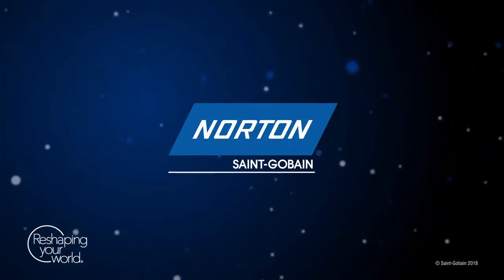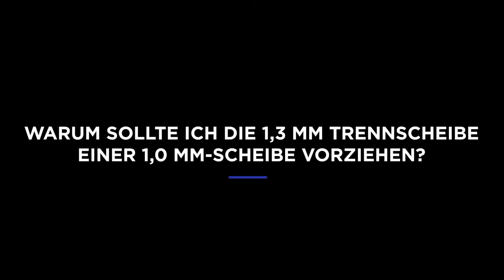How do you introduce a 1.3? By the end of 2018, we're introducing the 125x1.3 cut-off wheels in Norton Quantum 3.